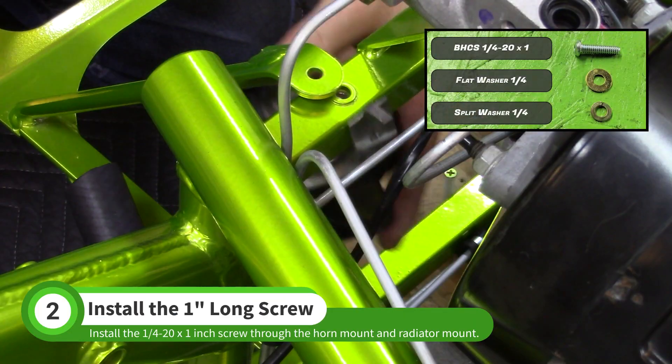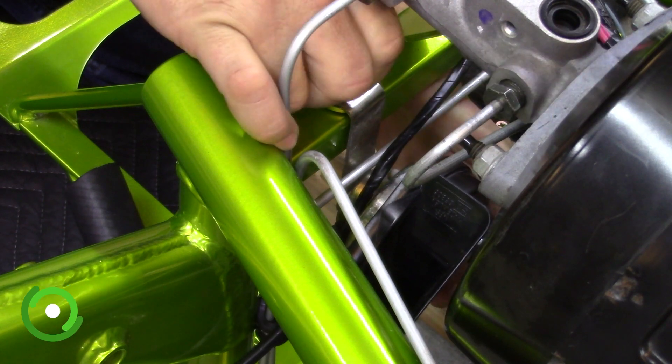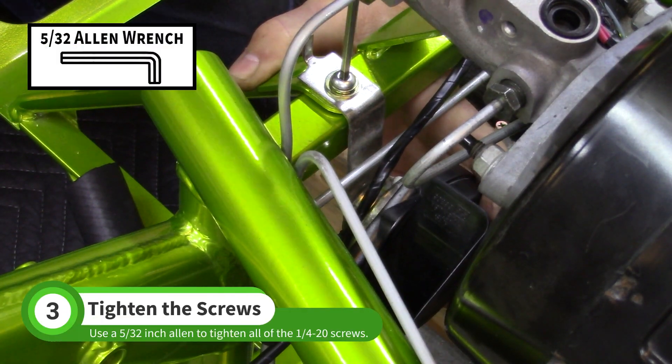Use the 1 inch long screw and washer from the bag to attach the donor car's horn and upper driver's side mount. Tighten all of the screws with a 5-32nd Allen wrench.